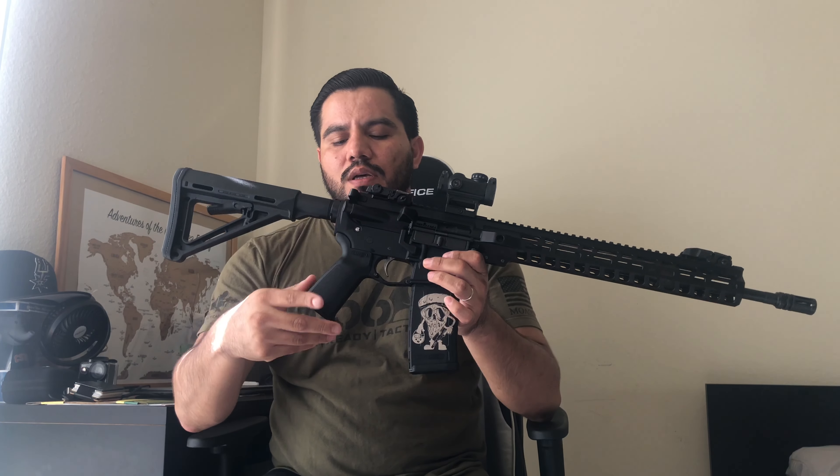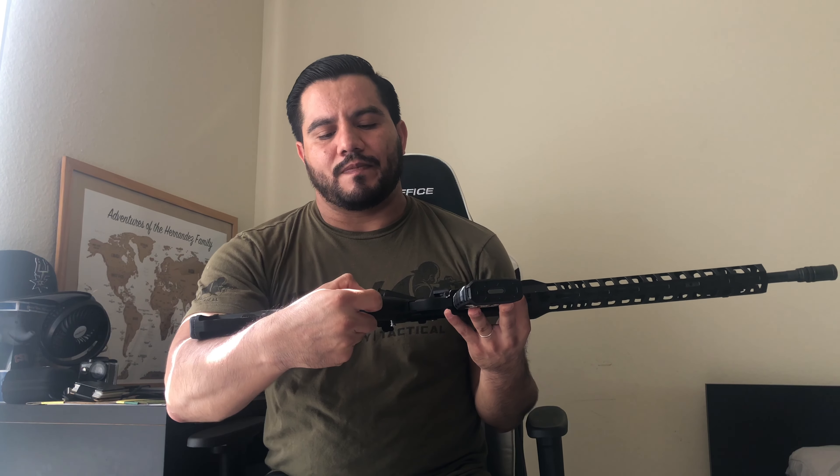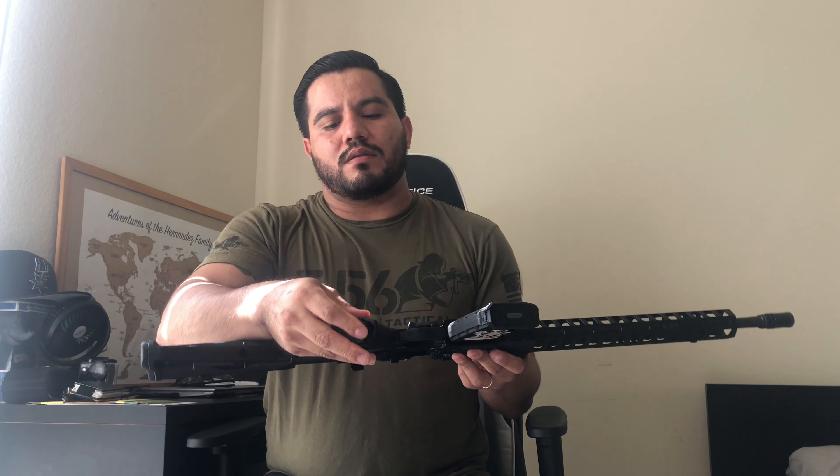One thing I like about this grip is it has a storage compartment on the bottom — there you go. You can put batteries in it or cleaning tools. I keep the front sight adjustment tool in there in case I need it while shooting.